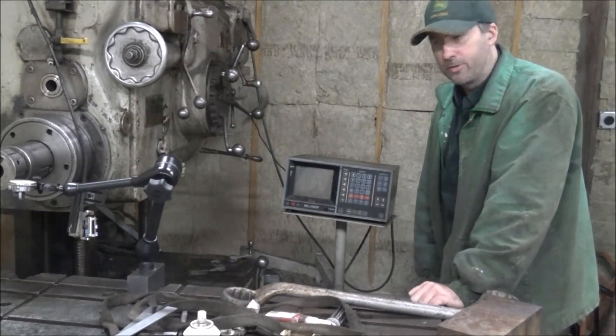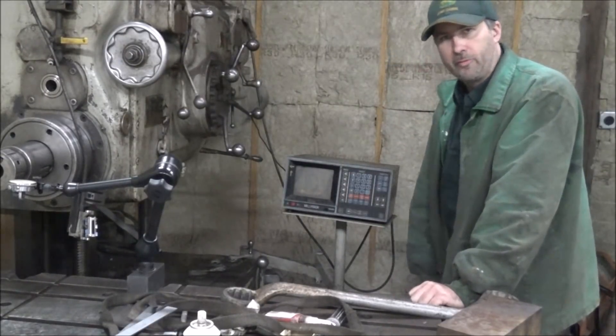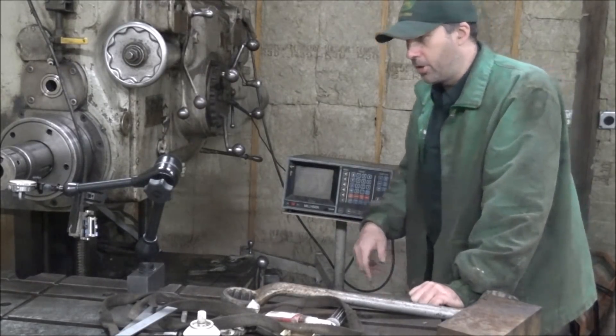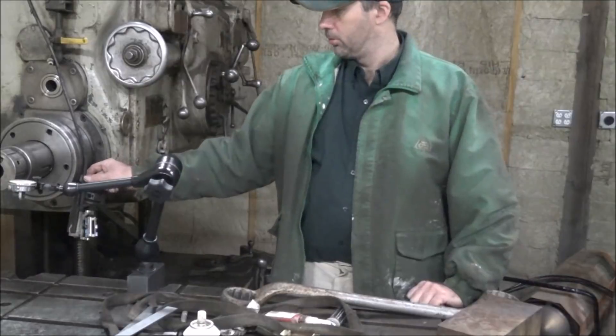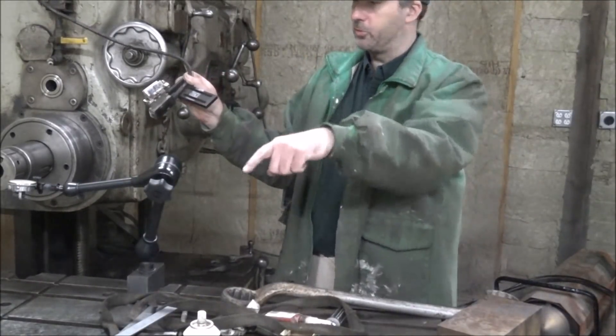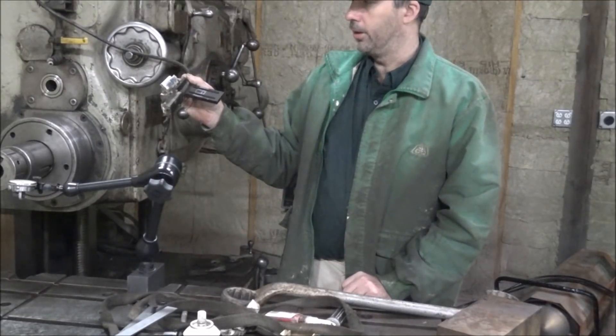Hey guys, it's Bryan here. Welcome back to the shop. I'm fiddling with this DRO today, and with some tweakage on these pots on the reed head, I'm getting a signal on this axis here.